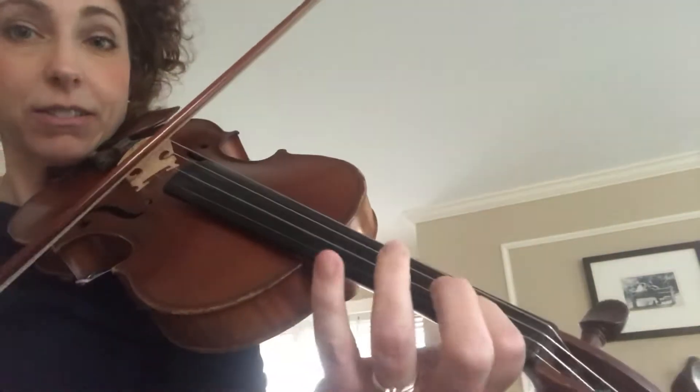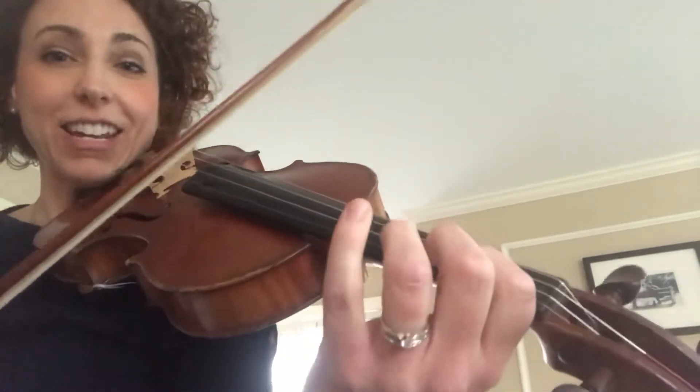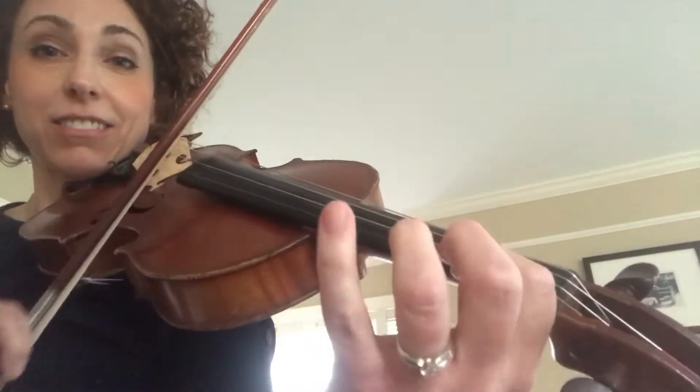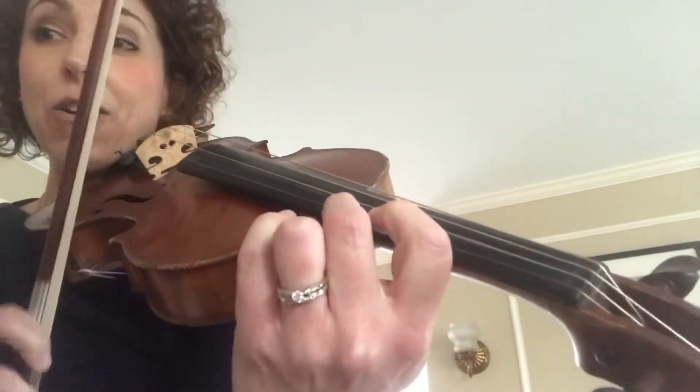Looks like this. I'll do that again. I'll do it slower. Shift to C, B. Now I'll keep playing.